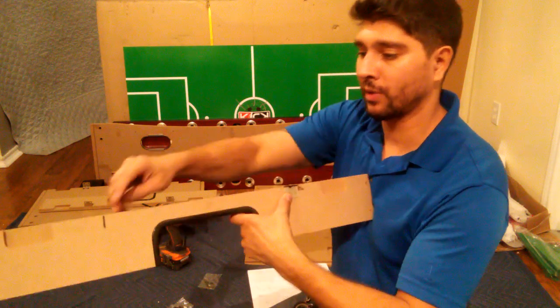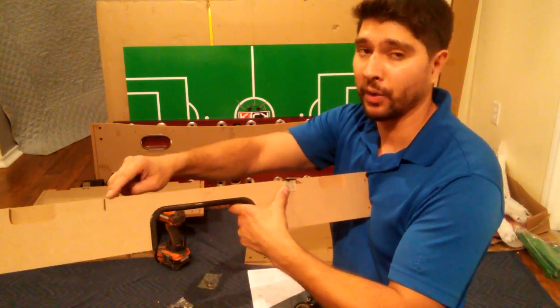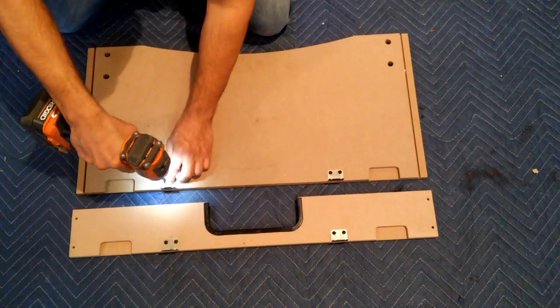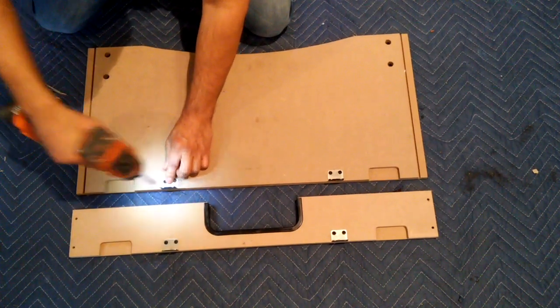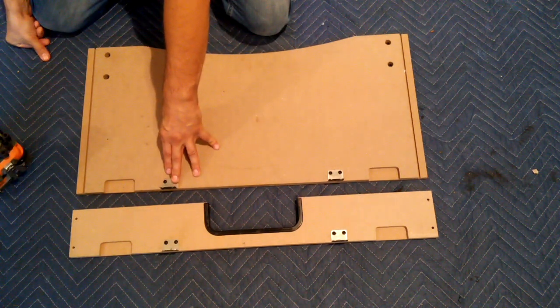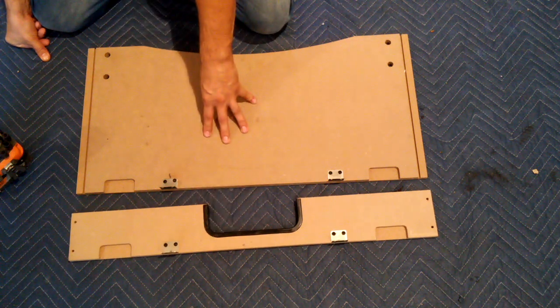You will also notice that these holes are not pre-drilled, so you will need to apply some pressure when screwing your screws. Once you've attached both your in-panel brackets to both in-panels P2B and P2C, we can move on to the next step.